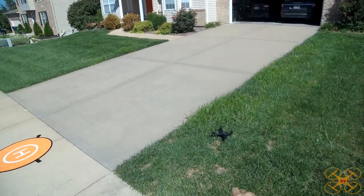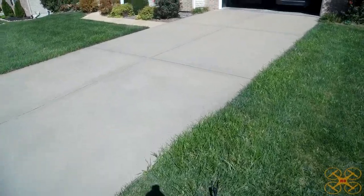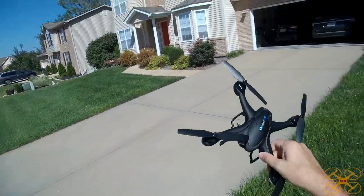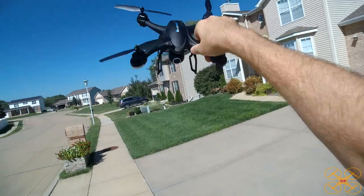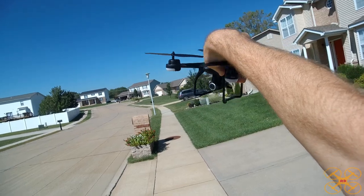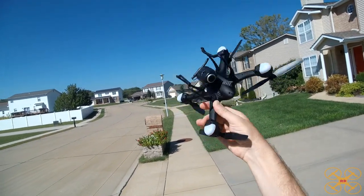Oh look at that — oh, there it tipped over. It was going to land but tipped over in this uneven grass. So I'm going to go ahead and stop recording. All right. I'm really impressed with this little guy. I mean, don't expect professional quality video out of it, but it does what it's advertised to do and it does it quite well.